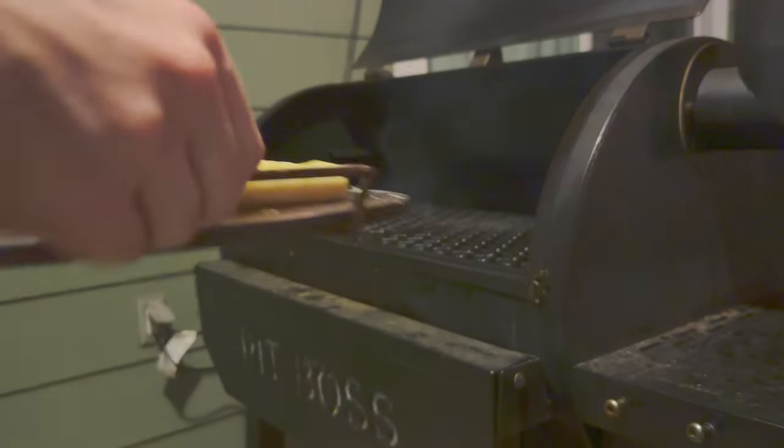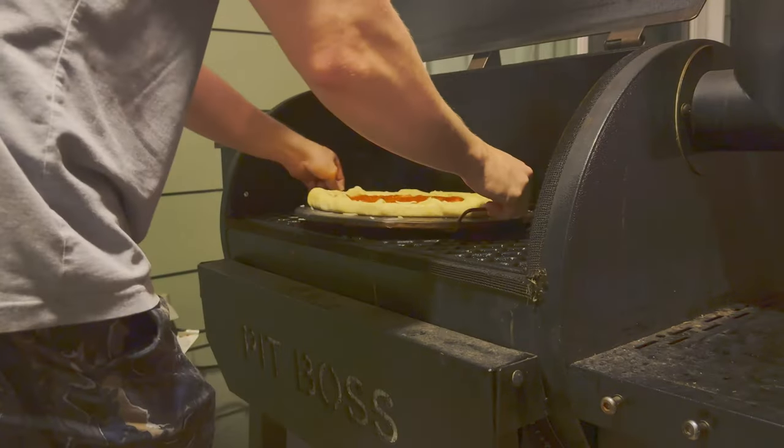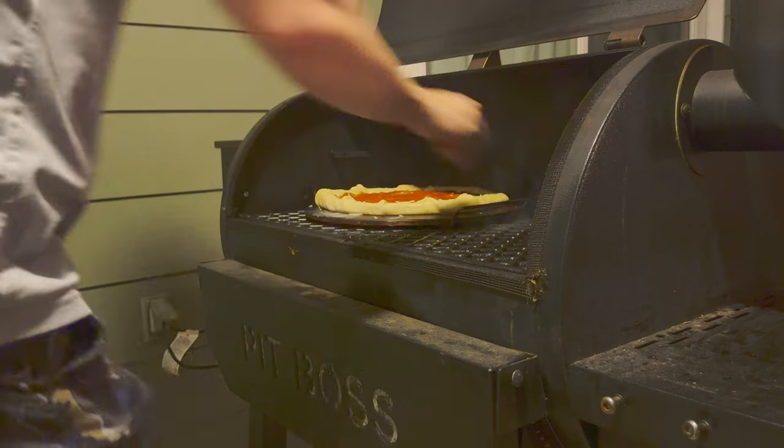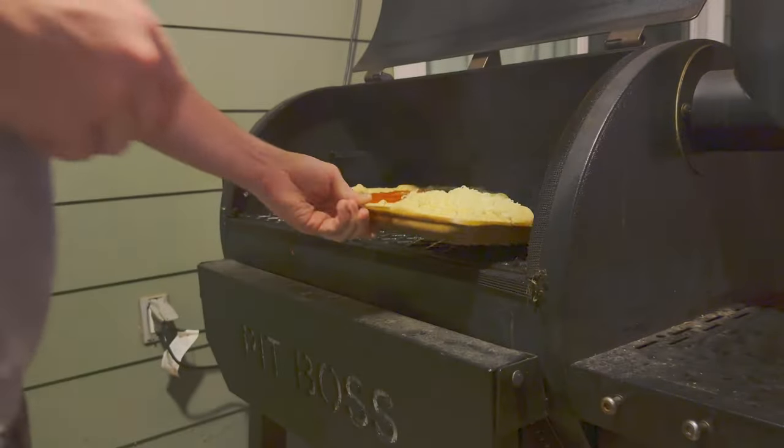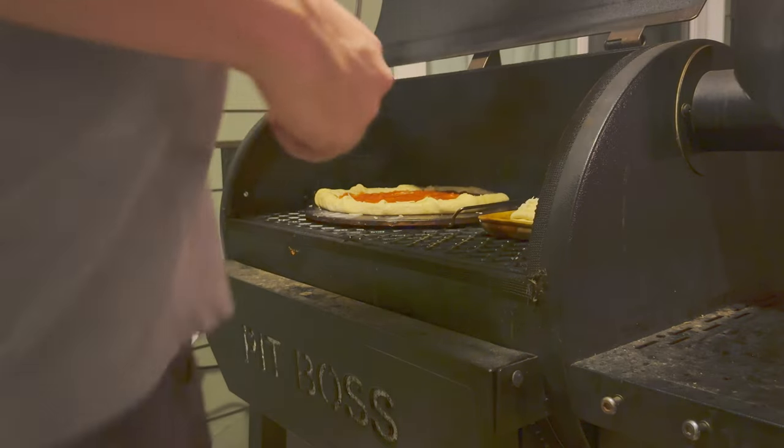Now that everything's prepped and ready, we're going to preheat our Pit Boss to 425 degrees, and then we're going to put on our pizza and our cheese bites at the same time. We're going to let them cook until golden brown, about 20 to 25 minutes.